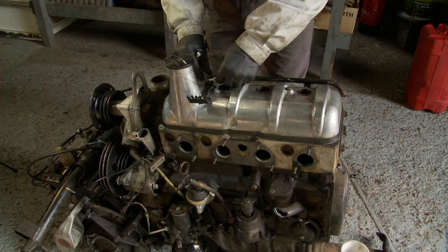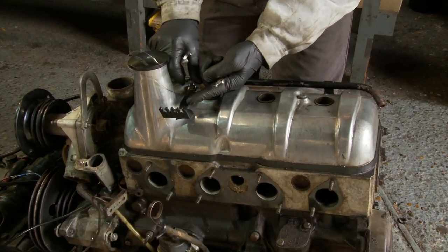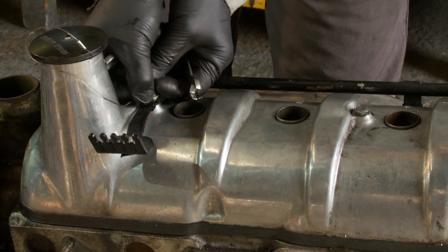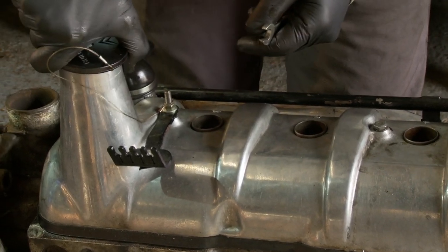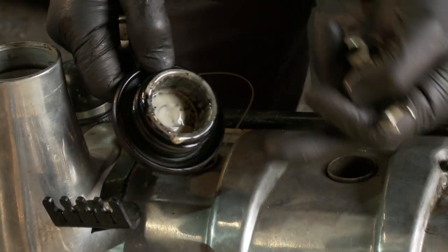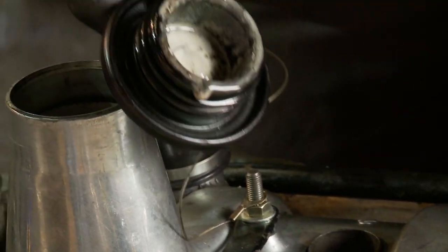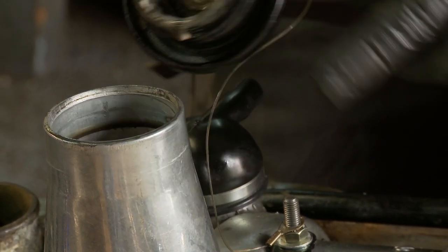I'm going to take off the rocker cover. First of all we've got this HT lead support on this side which has got a long stud, and it also secures the wire that holds the oil filler cap. That is not what you want to see — this is the reason why we're going to take the cylinder head off. This milky oil and water mix is the first place it will end up, which is the top of the rocker cover. And that is indicative that we have a head gasket issue — coolant and oil mixing — which is why we're doing this job.